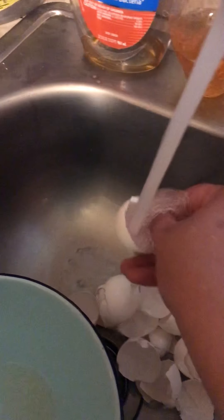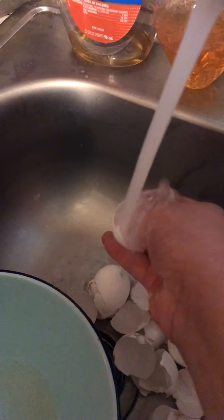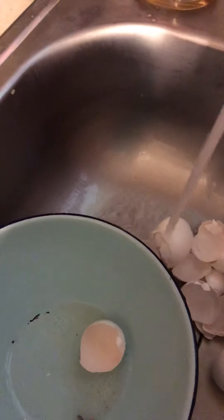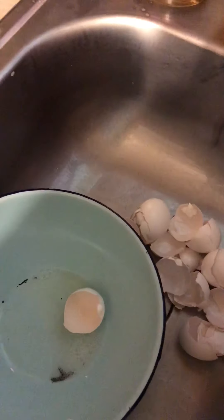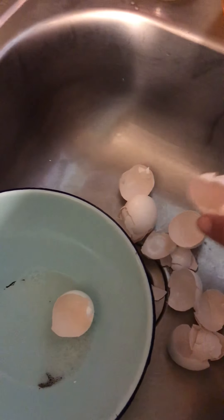Anyhow, you'll wash each one until they feel clean, because right now they feel a little slimy when you initially break the yolk out. Then start putting them in a bowl. I've already washed all of these and released the yolk, so what I'm going to do is just place them in a bowl.